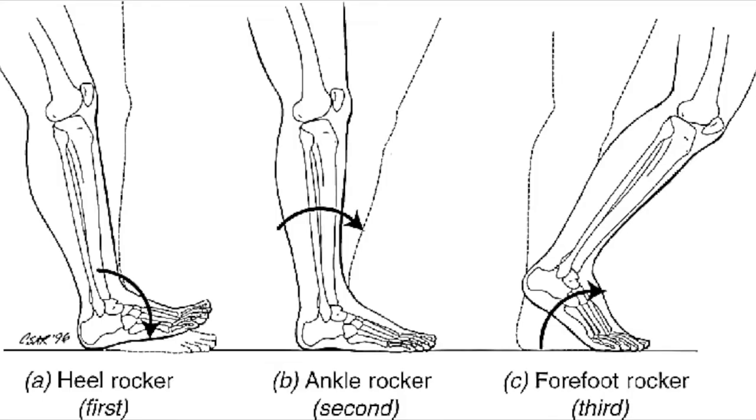What is ankle rocking? Ankle rocking is basically taking your momentum or your body weight and shifting it forward into your next step — whether that's a sprint, a vertical jump, or just walking in general.